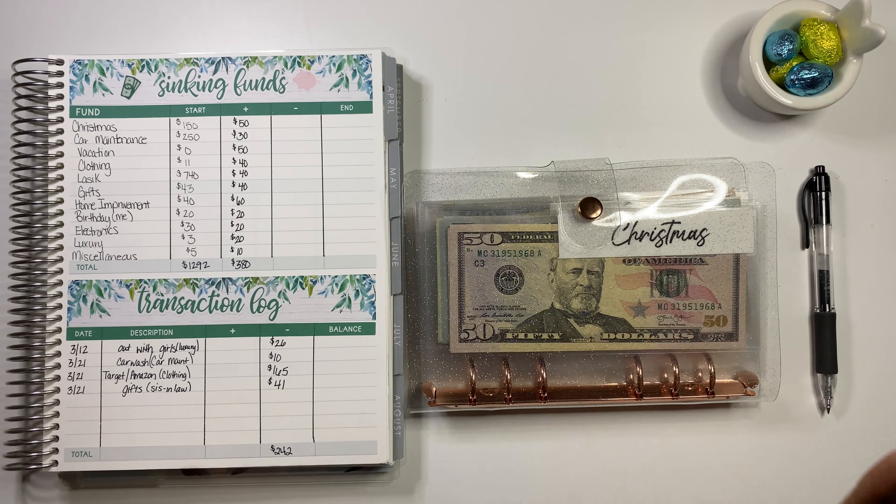Clothing is up next, and we did add some more money from our stimulus. We had $11, we added $40 — that brings us to $51. But we spent some money on clothing at Target and Amazon for the baby — $165 is what we spent. And we added $375 for our clothing, because I did $125 for each kid.